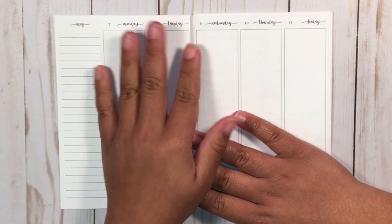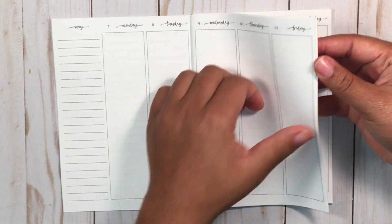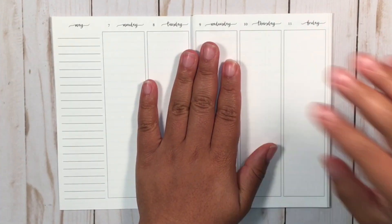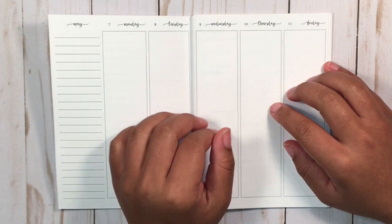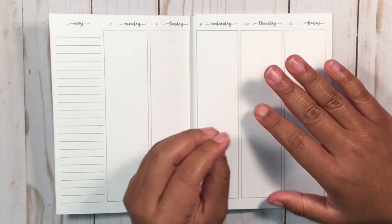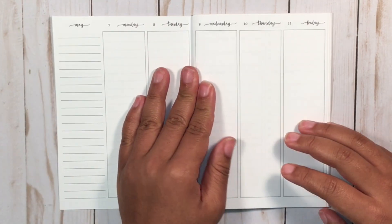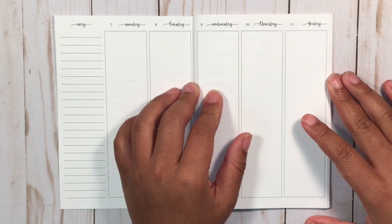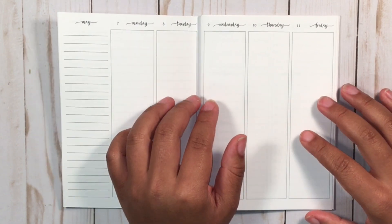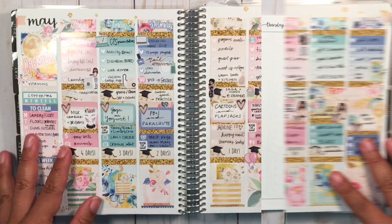Hello planner friends, welcome back! This week I'm planning May 7th through May 13th, which is Mother's Day weekend. It also happens to be graduation weekend, and I had a very hard time finding a kit. The only kit I ever found that really works for this week is by Squirrel Prince Co, which is typical for my university to schedule graduation on Mother's Day weekend.